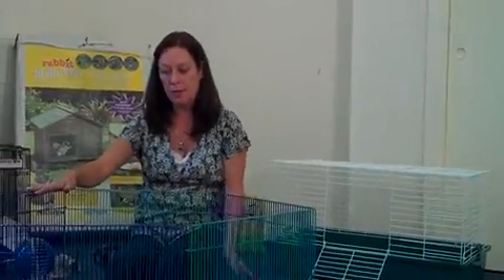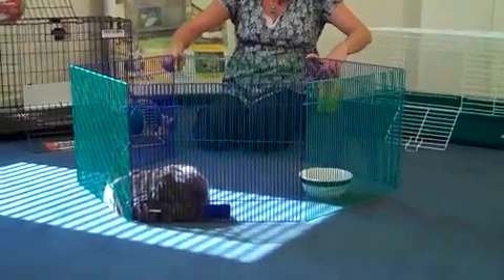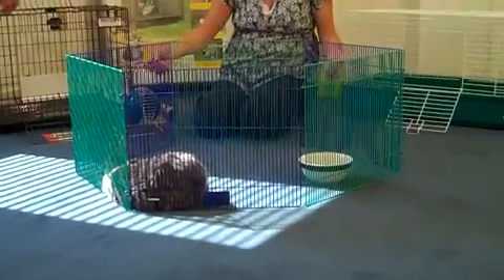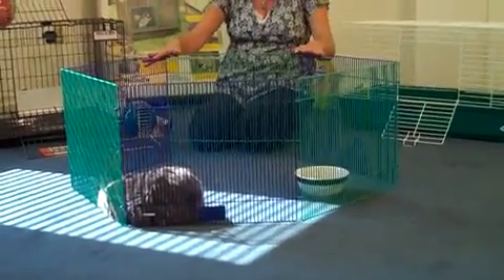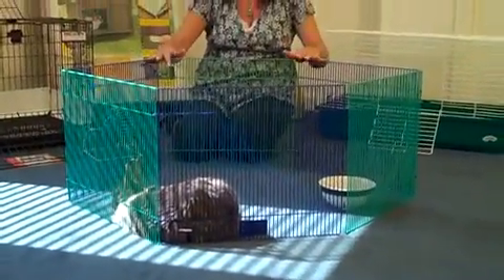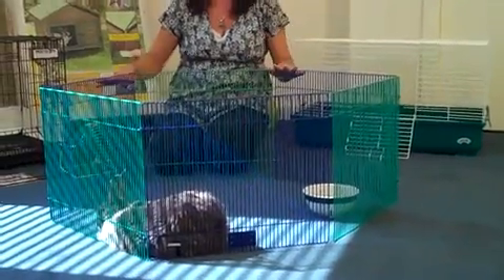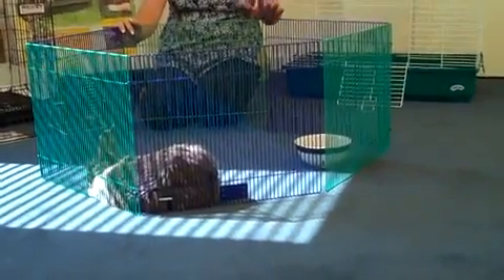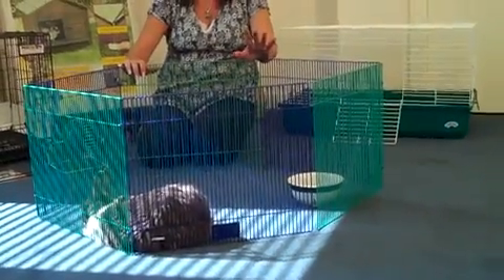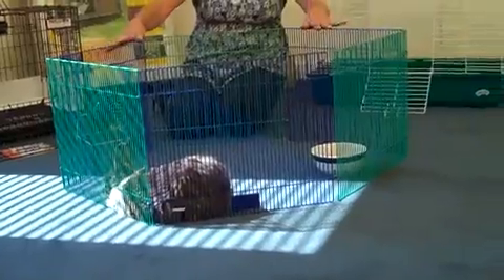We also have the bunny inside an exercise pen for small animals. This is just one small exercise pen, but these can be linked together to create a larger area. This is a safe way to allow your rabbit some exercise time — they can't just be cooped up in the cage all the time. If the rabbit is going to be loose in the house, you want to rabbit-proof the house by removing any electric wires, drapes, and things he can chew on and harm himself or harm the items. You could also use this exercise pen to do that.